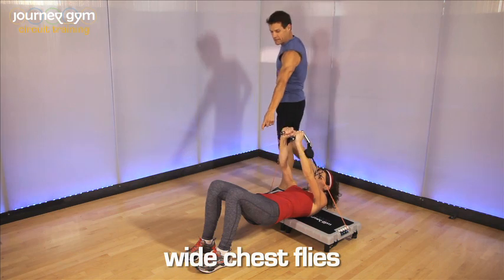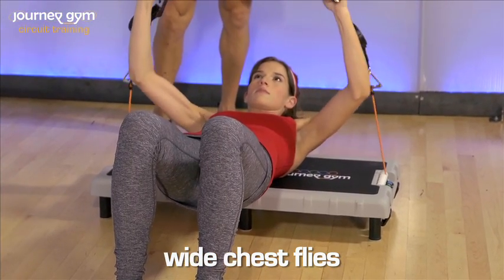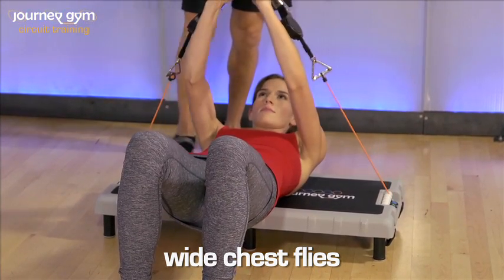Now let's lock everything in down in the hips and stabilize here, and slowly we're just going to fly out and bring it back to the top.